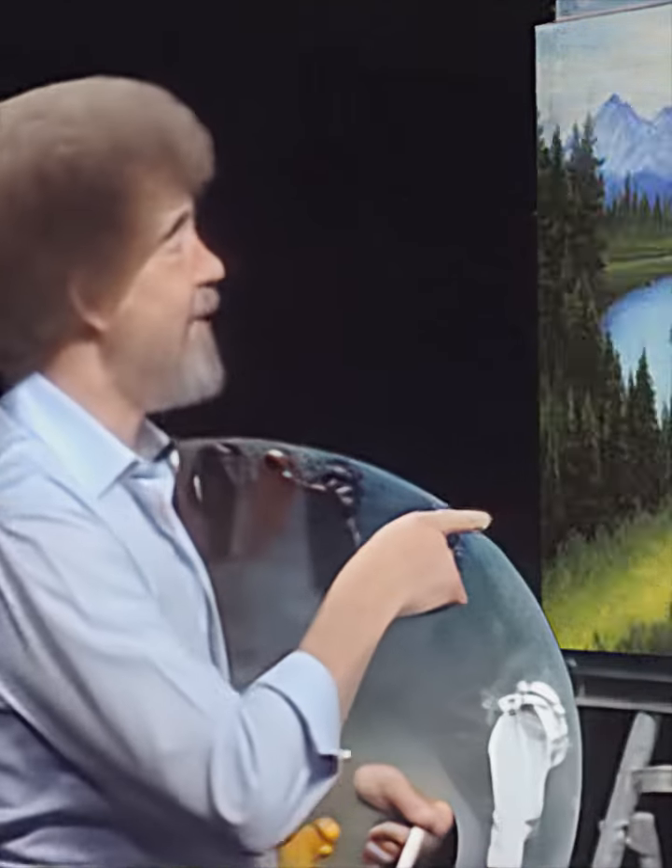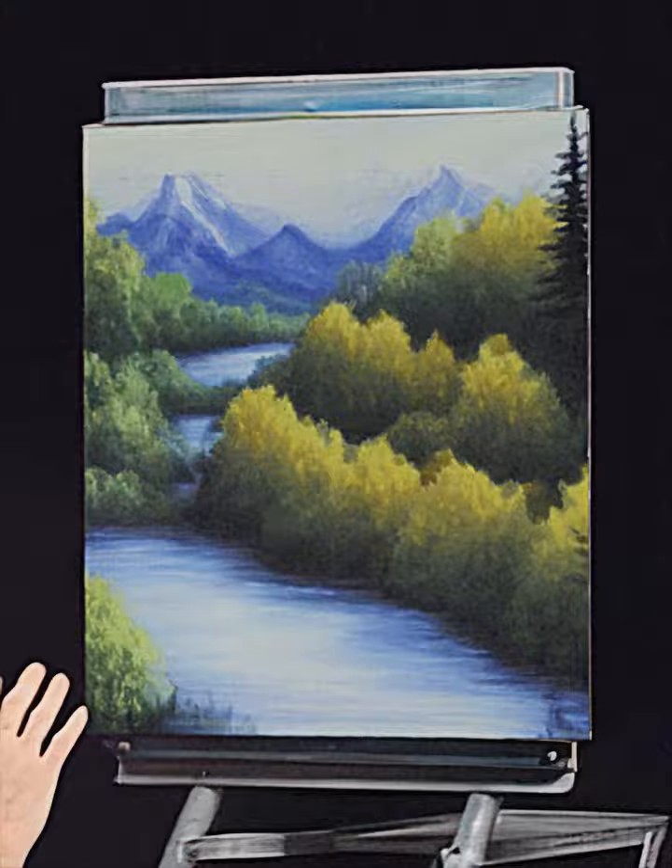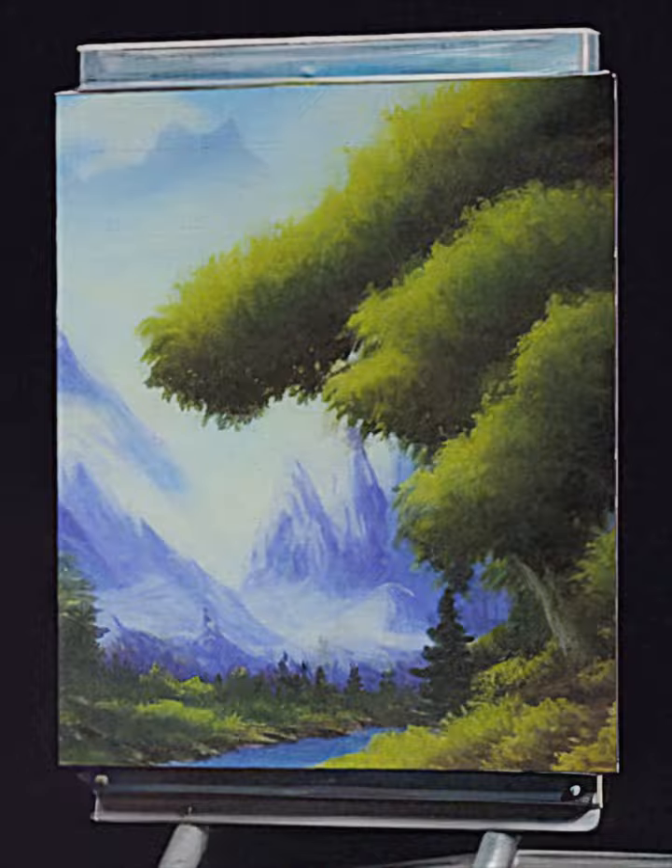Let me show you what crazy thing I've got going up here today. I have a crazy canvas here — double prime, pre-stretched — and I've taken a little bit of gesso and a natural sponge.